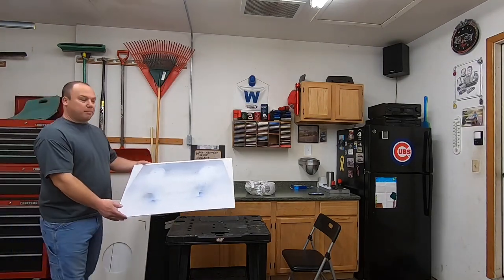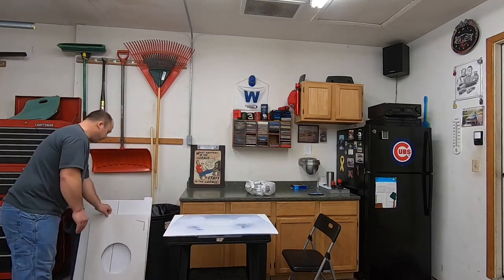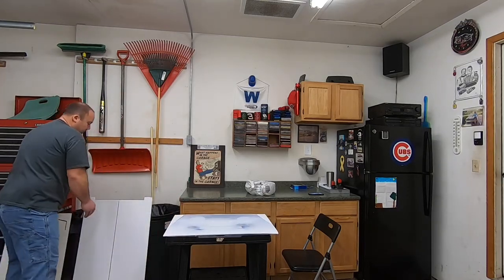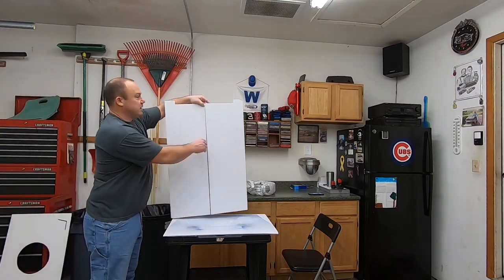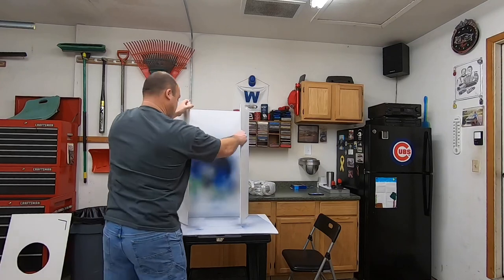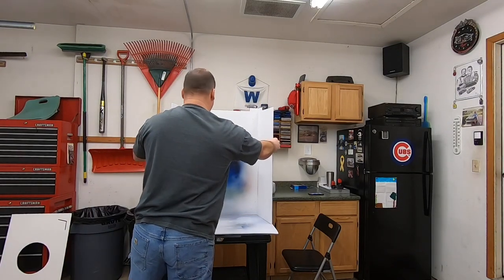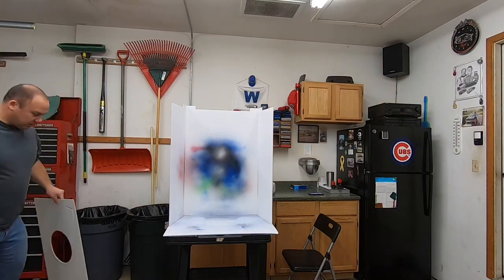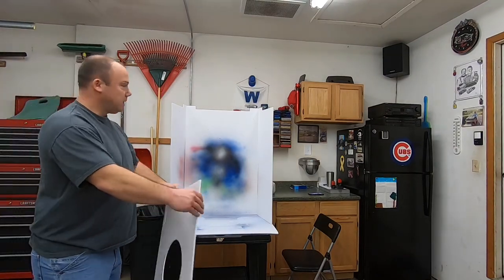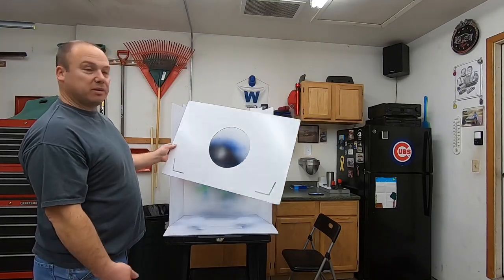It's got this bottom piece I set up here. It's just a storyboard from Michaels. I set this guy up, and then I notch the top. It looks kind of like a Lego — it kind of holds it all together.